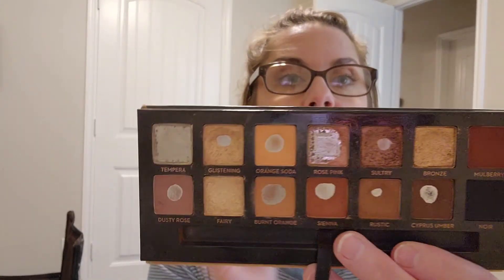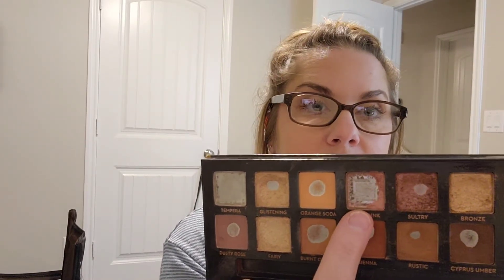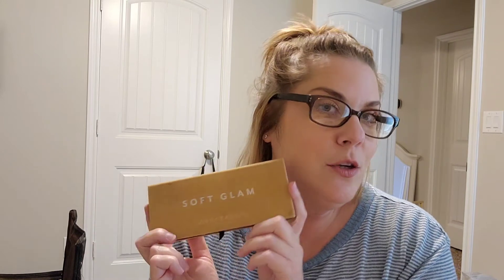I just wanted to set a goal that I would use Sienna at least three times a week, and I have managed to do that so far for the past two weeks in the month of October. I am using Orange Soda every day to set my eyeshadow primer. For the month of October, I'm going to continue to use Orange Soda every day and use Sienna at least three times a week. I also want to use Rose Pink on a semi-regular basis so that I can meet my goal by the end of the year to finish this shade. How awesome would it be to have finished two shades in this palette? That is so simple yet so beautiful at the same time.